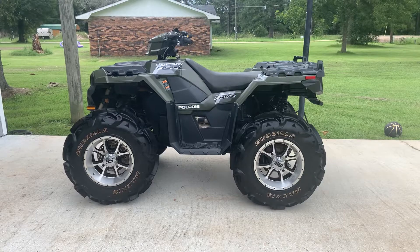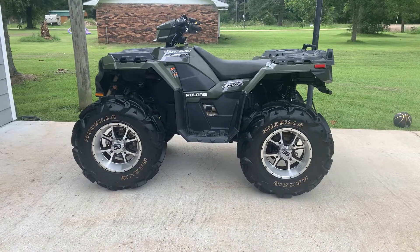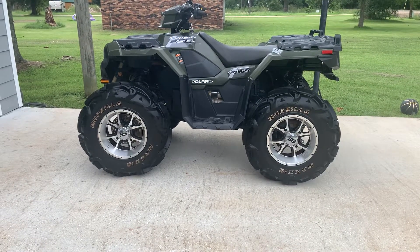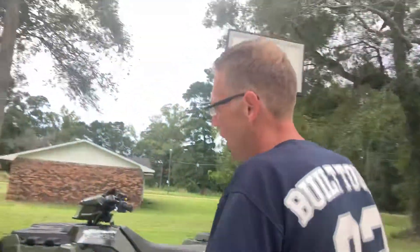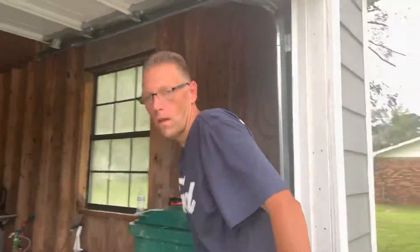This is a 2020 Polaris Sportsman 850. I said on a previous video that I will do a video when I put my 30s on. So we're going to take a look at everything on this — the ground clearance and the fitment.